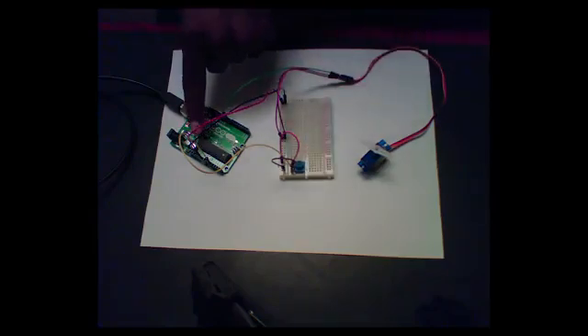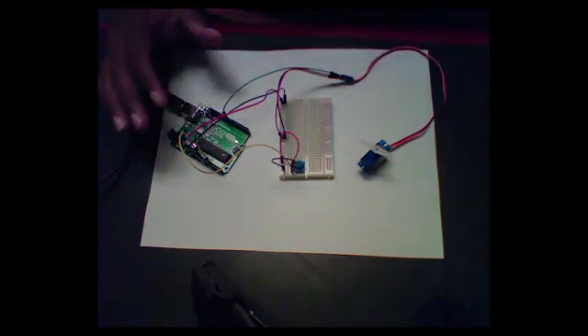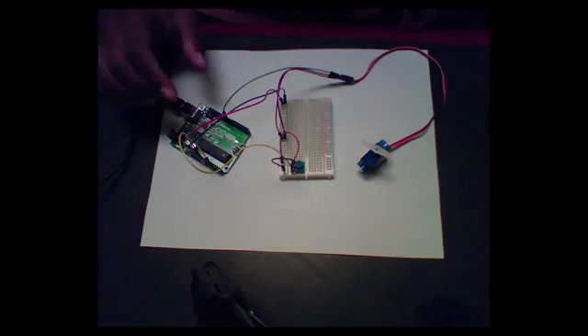That is connected to a microcontroller — this microcontroller right here on the Arduino. The Arduino reads the information about the rotation, and based on that, it sends signals to the actuator.